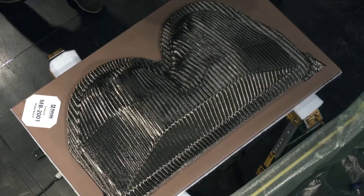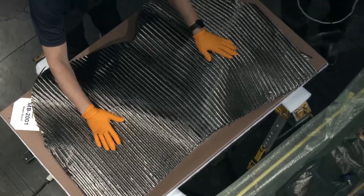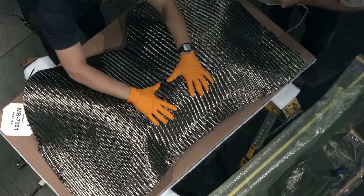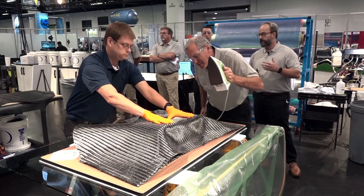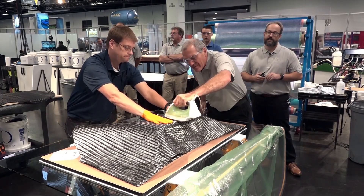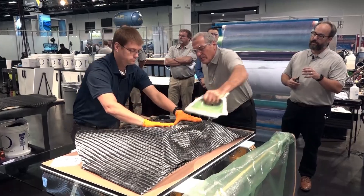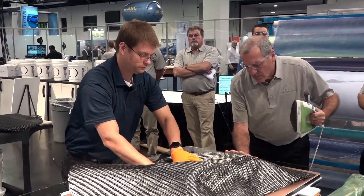With the preforms we can precisely position the fabrics in place. We don't have to worry about resin outlife or working time for any resin system. In the fabric we have a heat-set binder that allows us to heat up and activate the binder, and it holds the fiber in place.